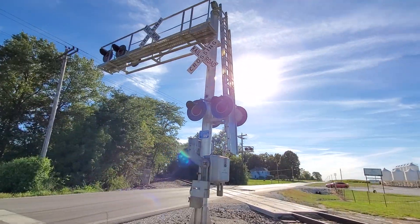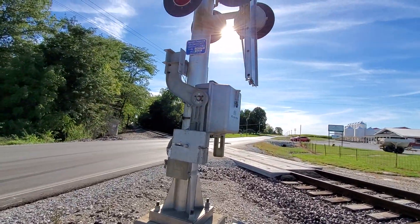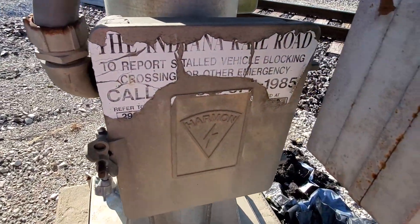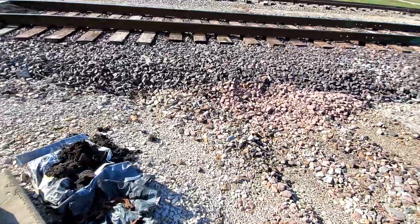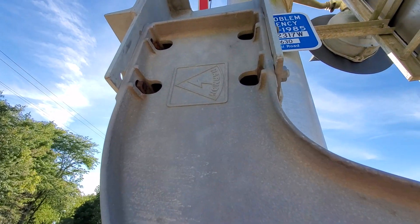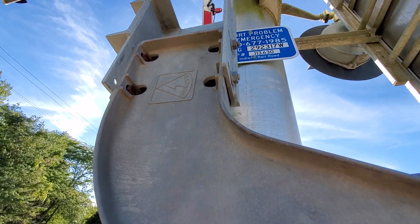We've got some cantilevers here from probably the 1990s, maybe the early 2000s, and they have some interesting things about them. First thing: here's a Harman cantilever, which for some reason this splice box has an old INRD contact on it. We've got a Safetran gate mechanism, but it has a Harman counterweight arm on it.